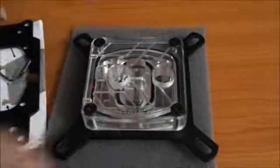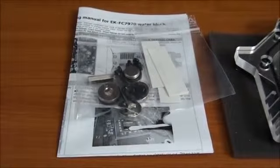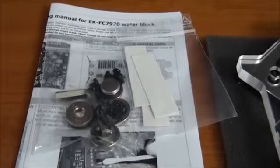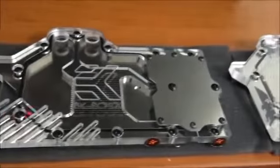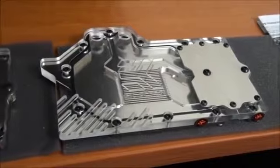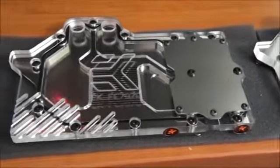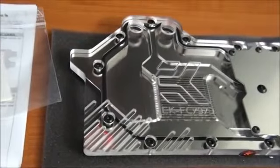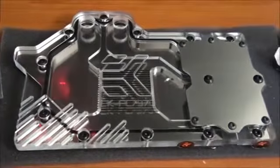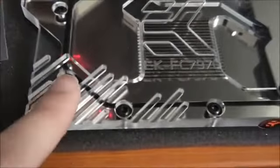Now I'm going to give you a look at the graphics card water blocks. I've got them both out of the box — again, the necessary mounting hardware, instructions, and thermal pads. These are both exactly the same block, but I thought I'd get them both out to give you a look. Again, an incredible looking water block. The quality of the design, materials and construction is absolutely excellent. I love the new design — these cuts look great.